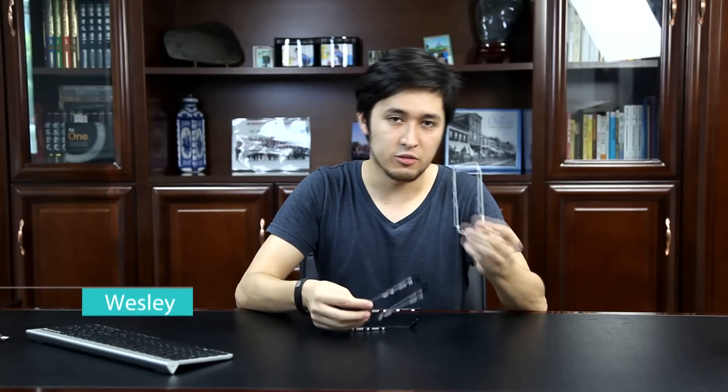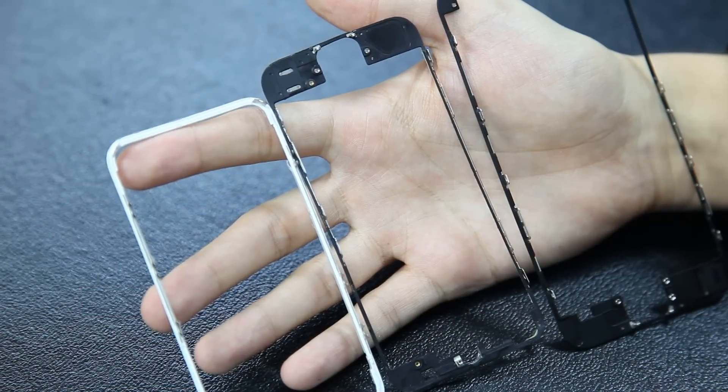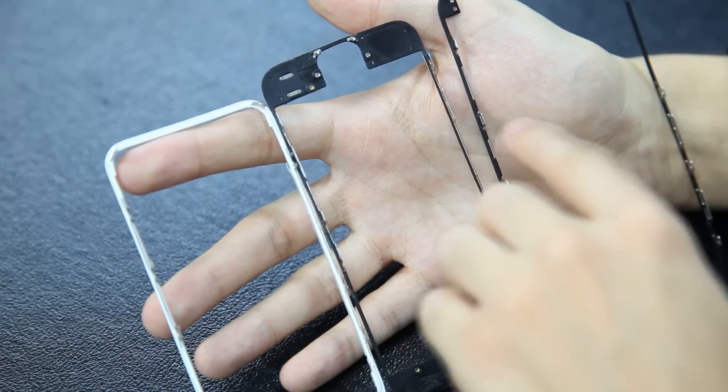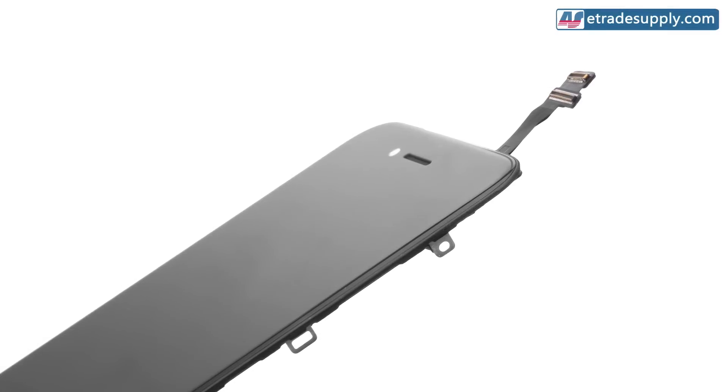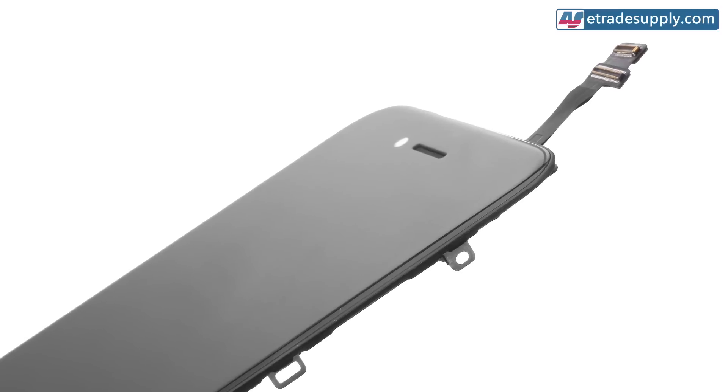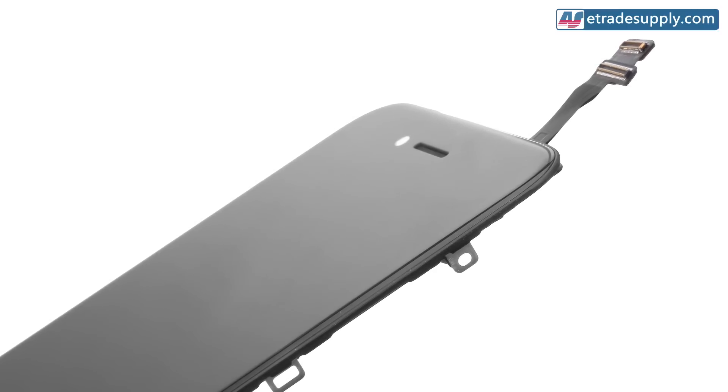Let's look at some parts. Here I've got an iPhone 4, an iPhone 5, and an iPhone 6 frame. If you look closely at the frames, you can see that the edges are getting thinner and thinner, and this results in less area for the adhesive to be applied. This, plus mid-grade hot melt glue and the machinery and processes used to put these parts together, are no longer good enough for the new iPhones.